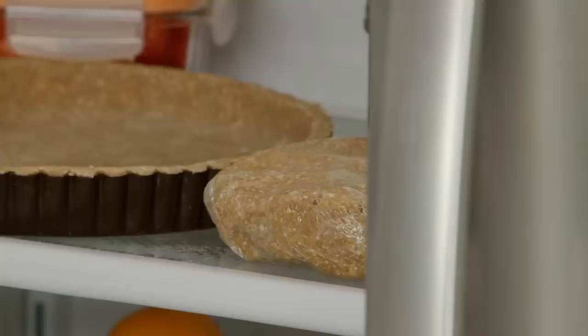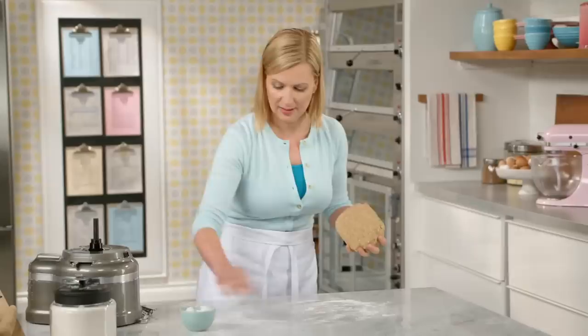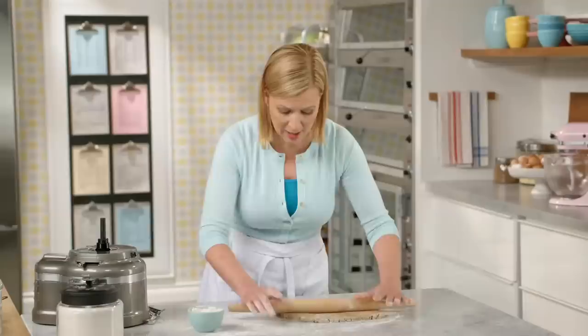Of course, this is one of those doughs you can make ahead and freeze. And once chilled, here it is — nicely firmed and ready to roll. Lightly flour your work surface. I'm rolling the dough out to just about a quarter inch thick.